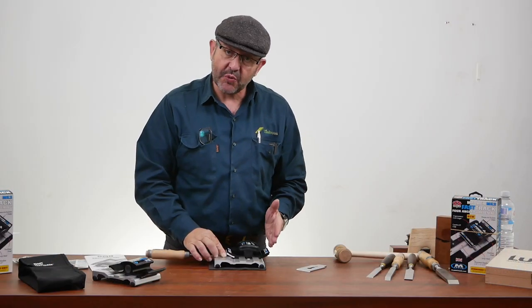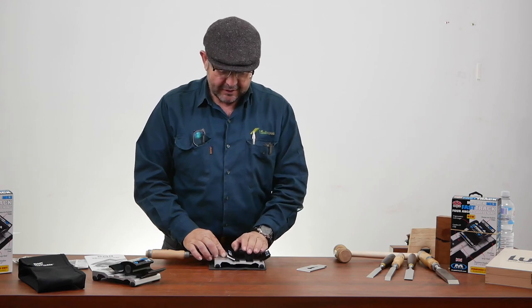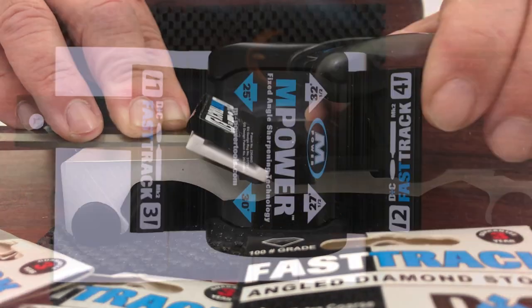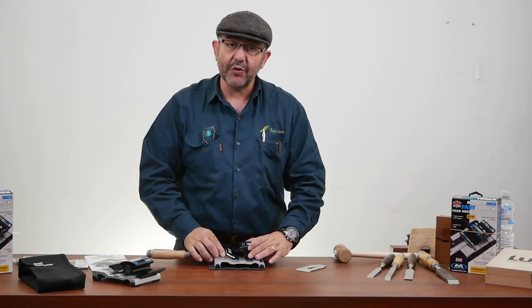As you can see, this has already preset angles on both sides of the machine to give you a perfect angle every time. The four angles this provides are 25, 30, 27 and a half, and 32 and a half degrees.